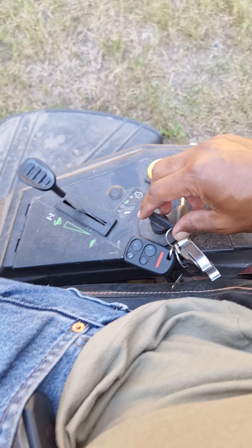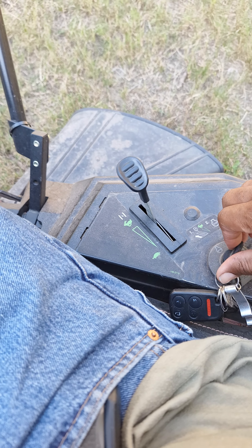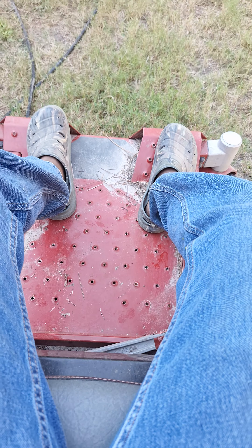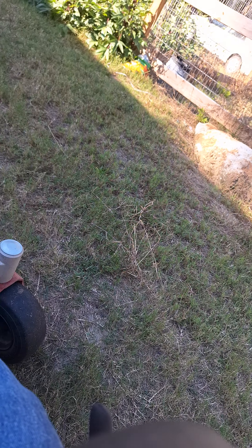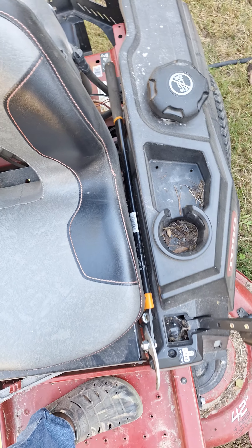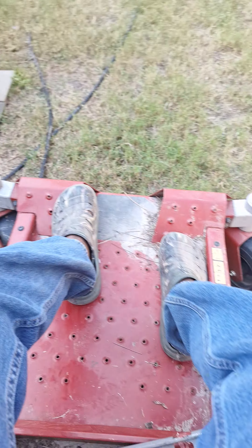I would get on the Zero Turn and I would crank it, and every time that I get ready to engage by bringing these control arms in, it will cut off. I checked behind the seat, I checked the seat, the safety switch — everything's good.